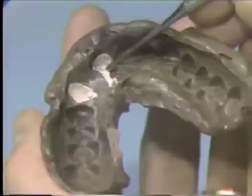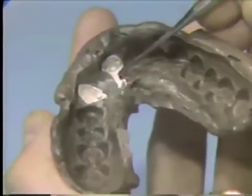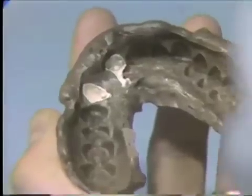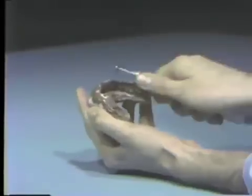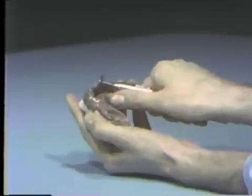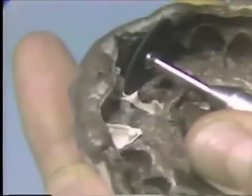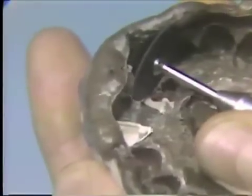The remaining lead of silver can be sectioned at this time and removed. With a carborundum disc in a straight handpiece, carefully section away the lead, taking care not to damage the die or the underlying rubber base.